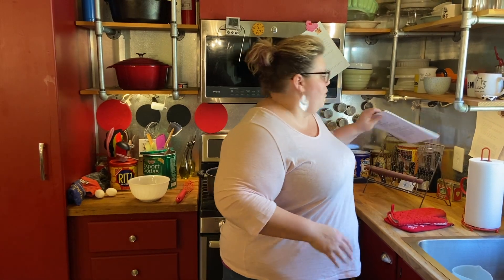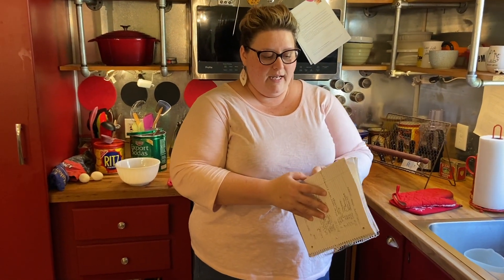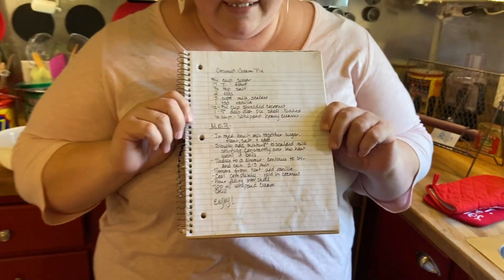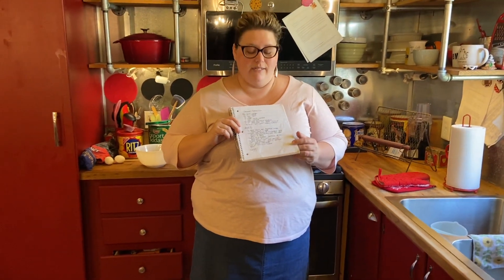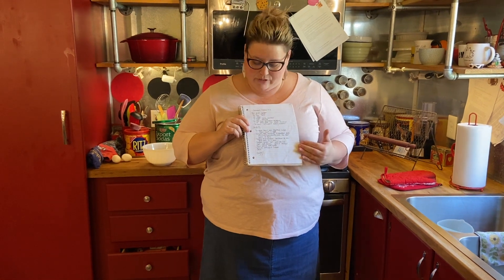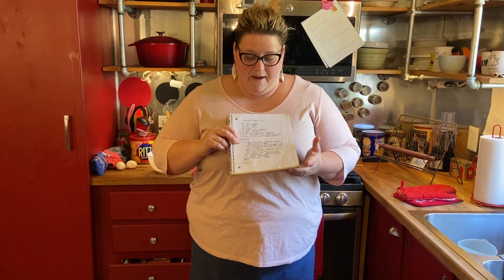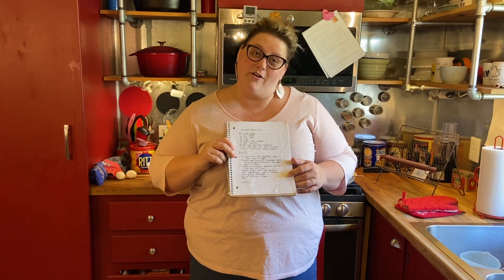I don't know if this recipe was originally hers or if she just found it and really liked it. I made a notebook of her recipes — it's getting pretty dated now, but there's some good stuff in here. Here is the recipe I wrote down from her. I'll type it out so you guys can have it. It's really simple to follow. Let's go ahead and get started — let me show you how to make my great grandma's coconut cream pie recipe.